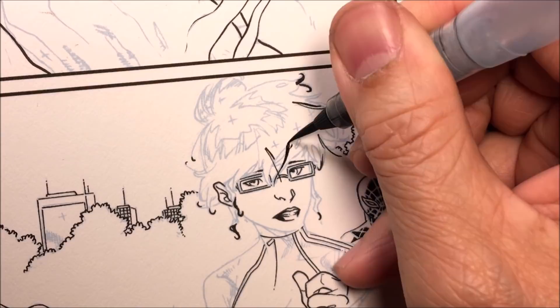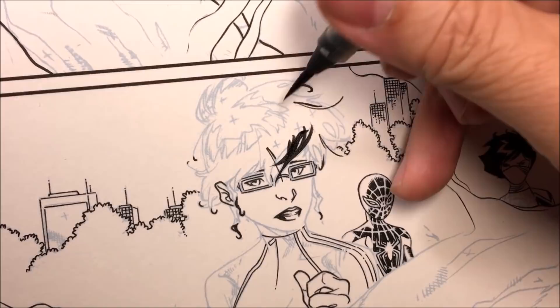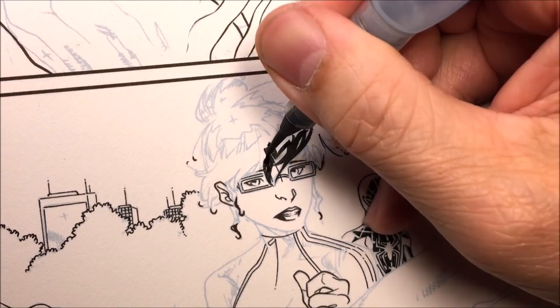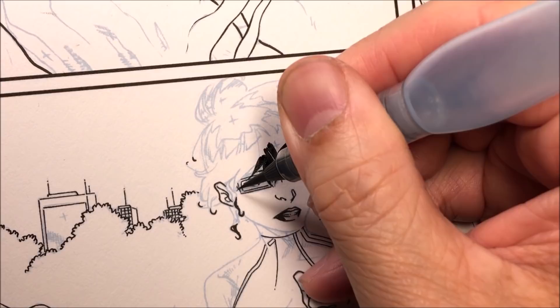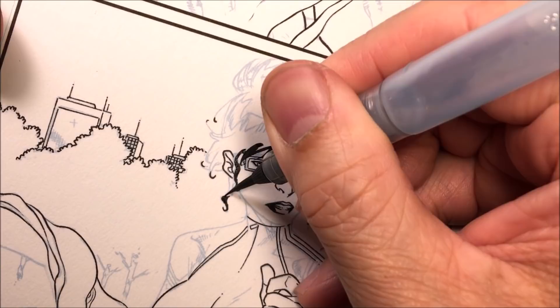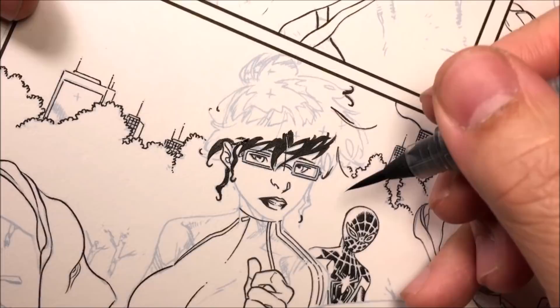After getting all those tiny loop areas on the hair, I use the micron because it can make a really fine thin line and I can do loops really quickly. After doing all those little loops on the tips of her hair, I go and get the Aquash Pentel watercolor brush. This brush is originally used for watercolors — it has a barrel you can unscrew to add water and use with watercolor pencils.